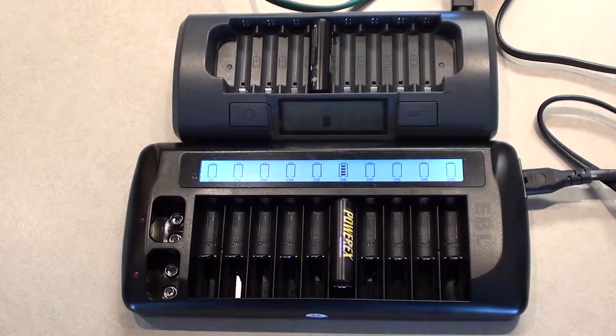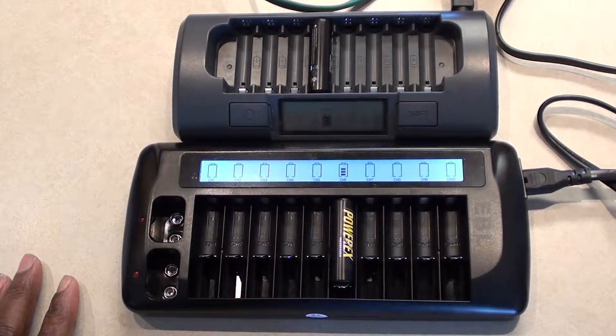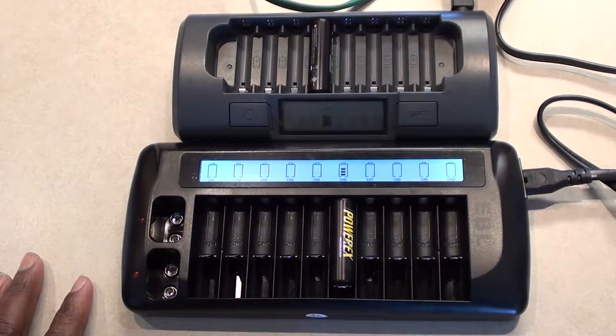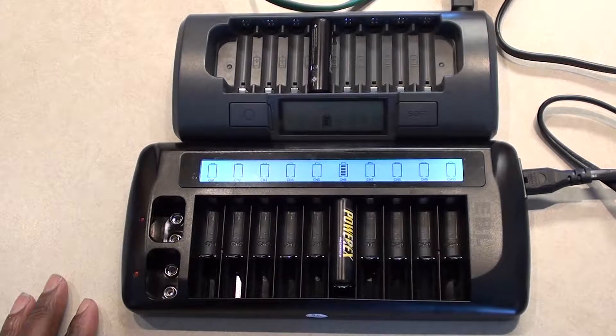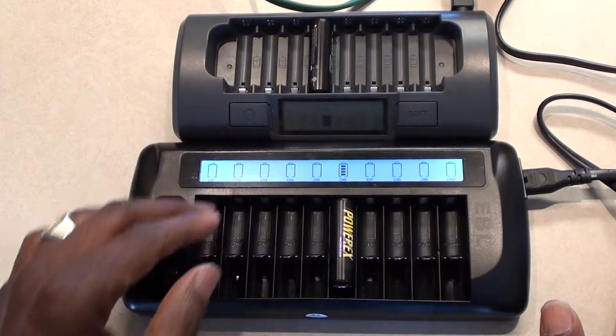Hello YouTube fans, it's Brad with you again. I wanted to do a quick review — not really a review — of two battery chargers. I do a lot of photography, and of course with photography in the field you end up using a lot of batteries with your speed lights and stuff. I just wanted to give you some information on what I found between these two chargers.